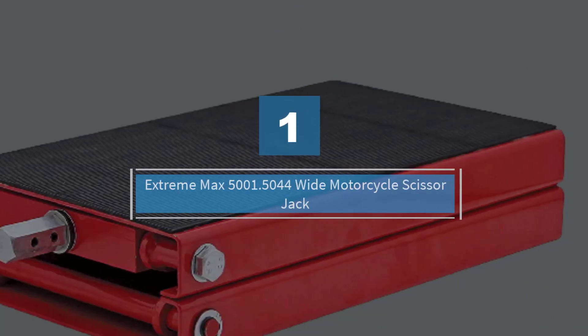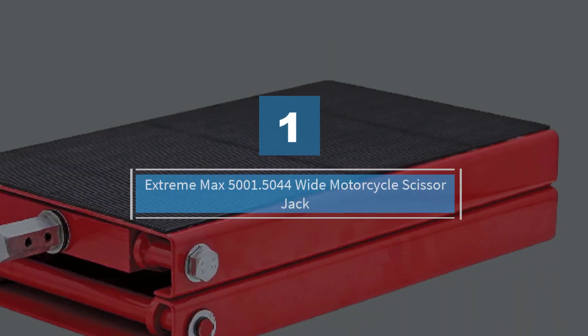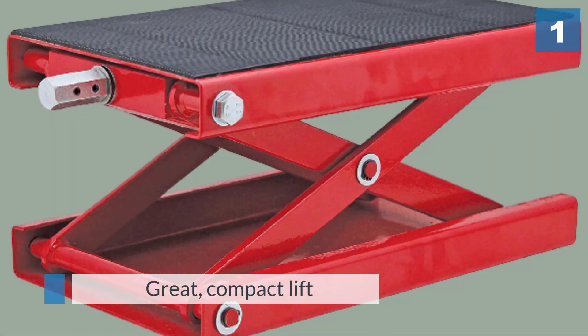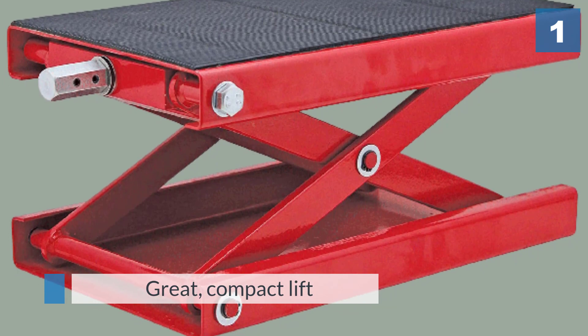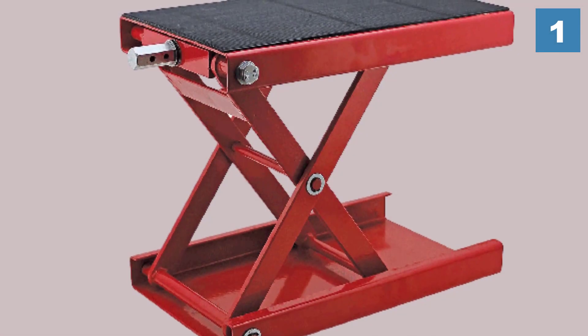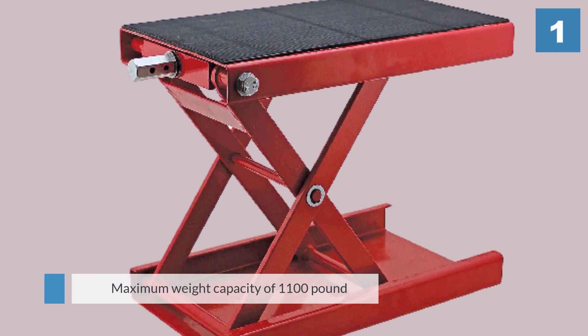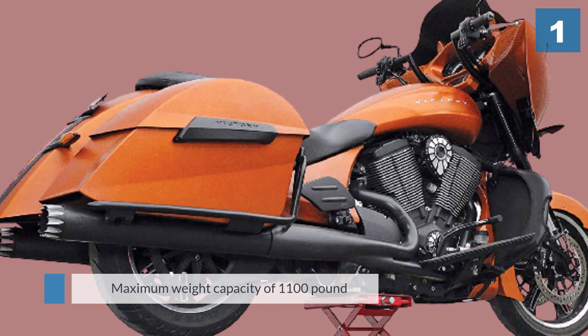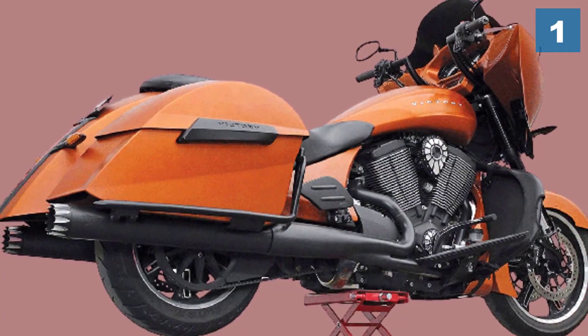Number one, most popular: Extreme Max 5001.5044 Wide Motorcycle Scissor Jack. This is a great compact lift for those who want to lift a standard motorcycle, with a maximum weight capacity of 1,100 pounds. It is not suitable for ATVs and trikes. It has a center lift design so you will be able to access most parts of your bike for maintenance purposes.